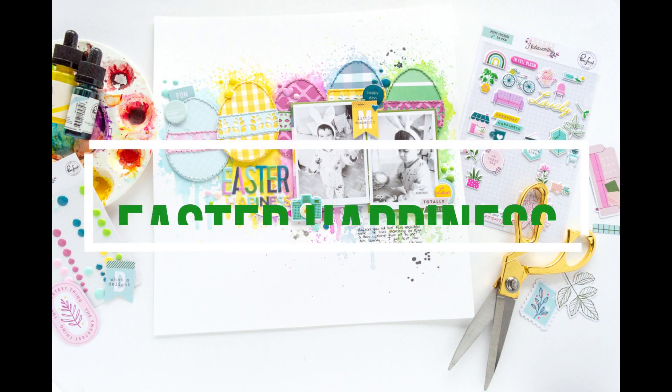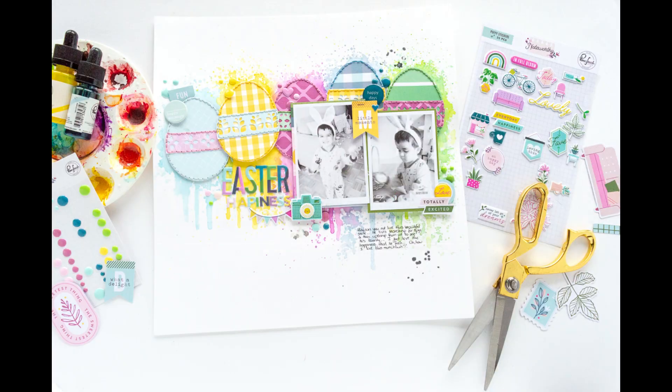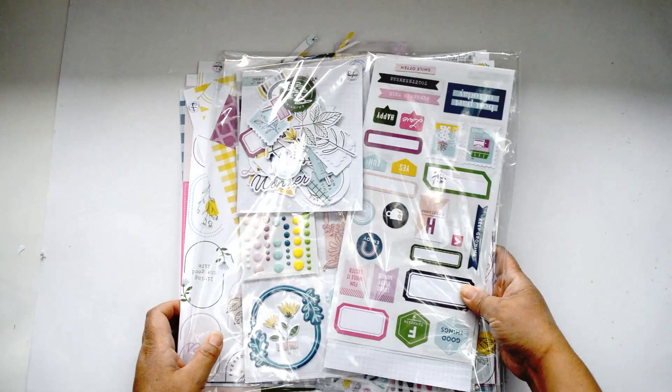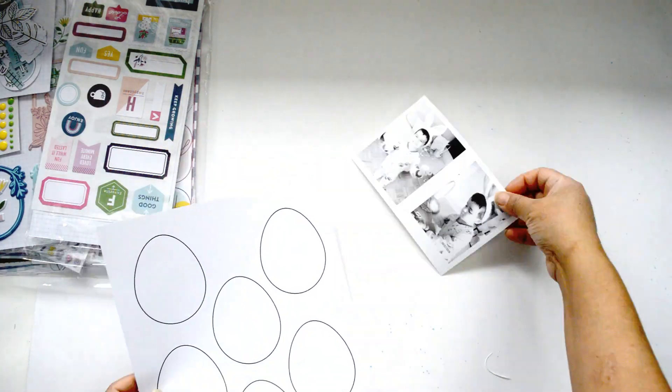Hi there, Natalie with you today with a new process video from Paint Fresh Studio. This time I'm going to give you an idea on how to use the Noteworthy collection to create an Easter layout. And you don't need a specific theme collection to create any type of layout, so I'm going to give you a few ideas.